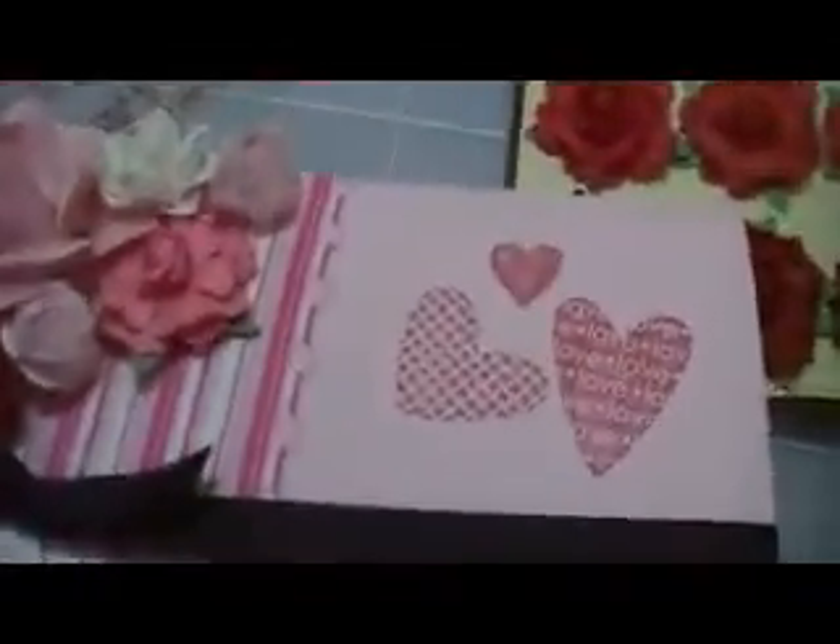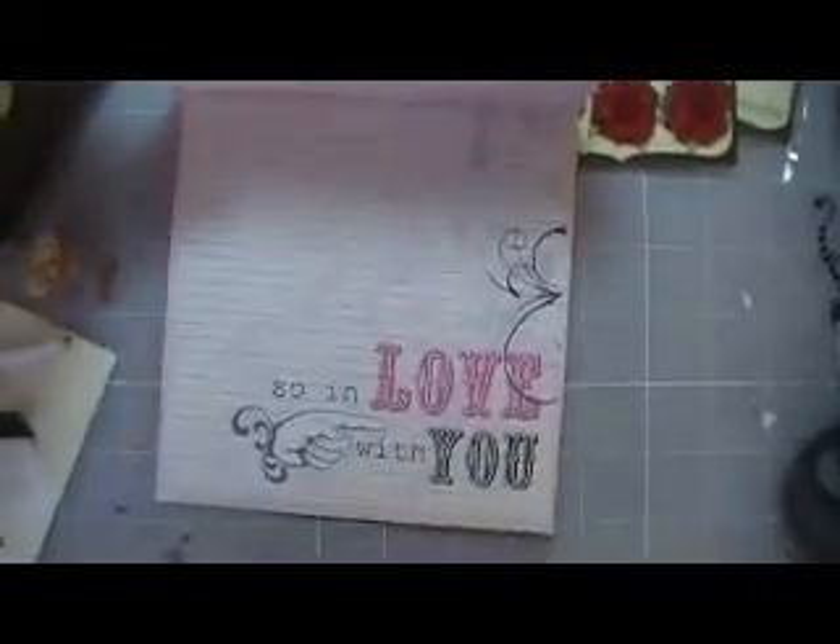When you open it up — let me stand up and show you — it says 'So In Love With You,' and that's from the paper line also. It's actually the reverse side of this paper, so it's two-sided paper. And then you could just write whatever you want in there.